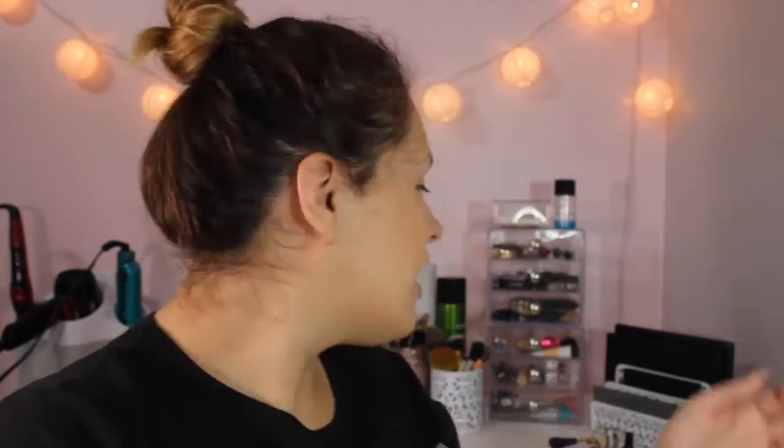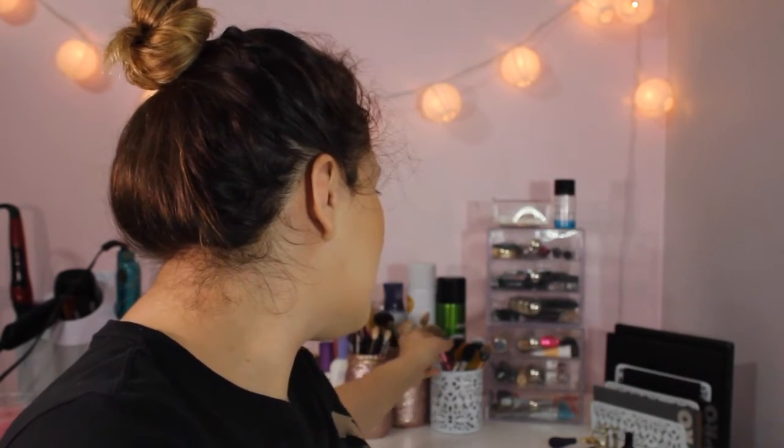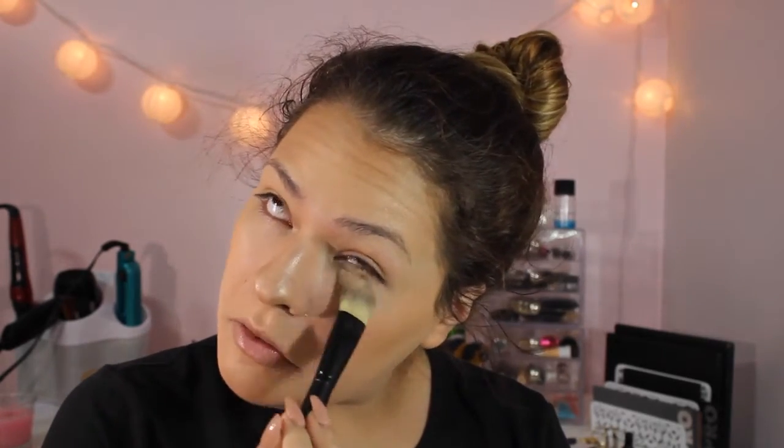I forgot to set my under eyes. Who does that? I do, because I want to be crazy. I'm just going to use the Airspun. This stuff does not let me crease throughout the day — thank goodness.